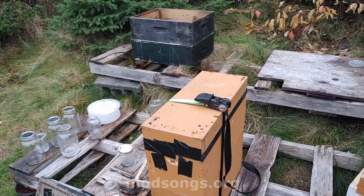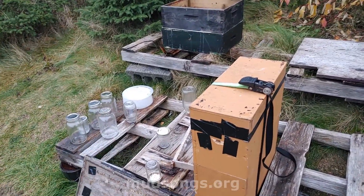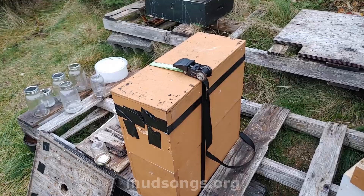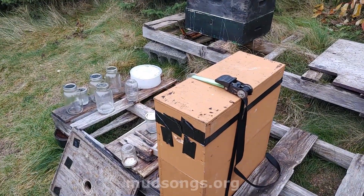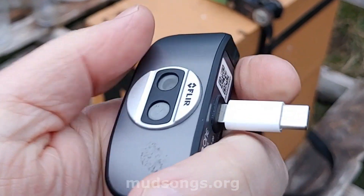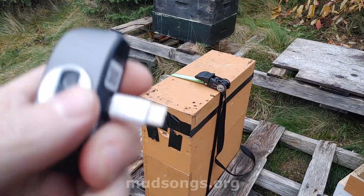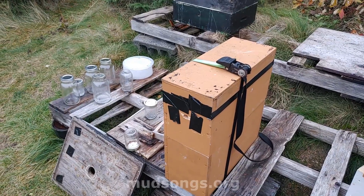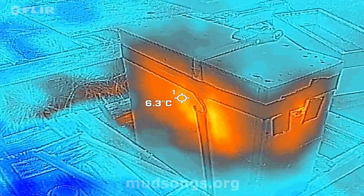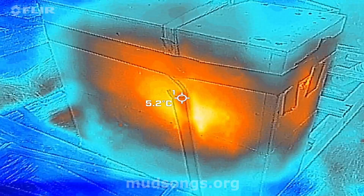I don't even know if they have a queen, and I thought about taking the extra step of putting them on top of another hive to keep them warm, but I don't know if it's worth it — if they don't have a queen they're going to die anyway. But I do have this thermal imaging camera that I can hook to this phone, and I can see where the heat is coming from inside the hive. Okay here we go — you can clearly see the heat. Look at that.